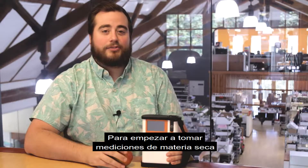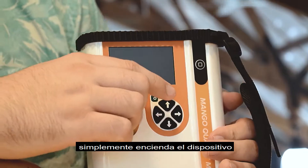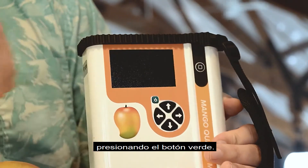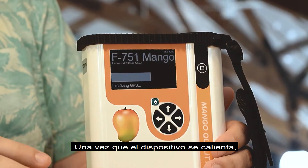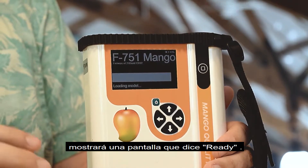To begin taking dry matter and Brix measurements, simply power the device on by clicking the green button. Once the device has warmed up, it will display a screen that states 'Ready.'